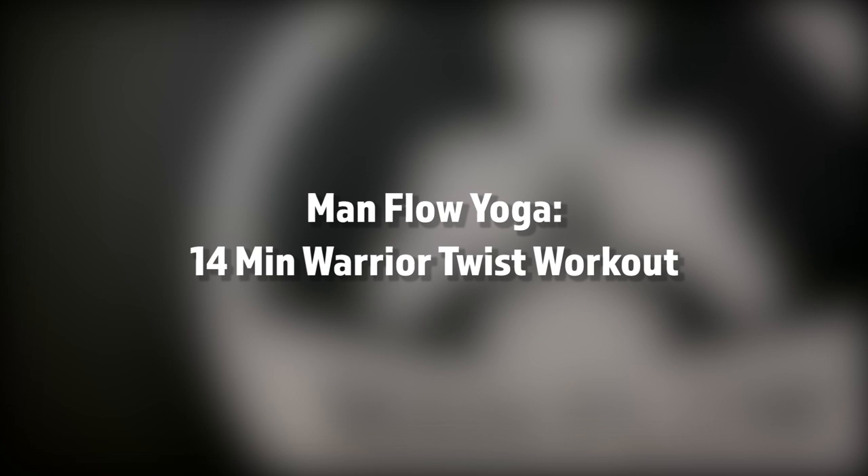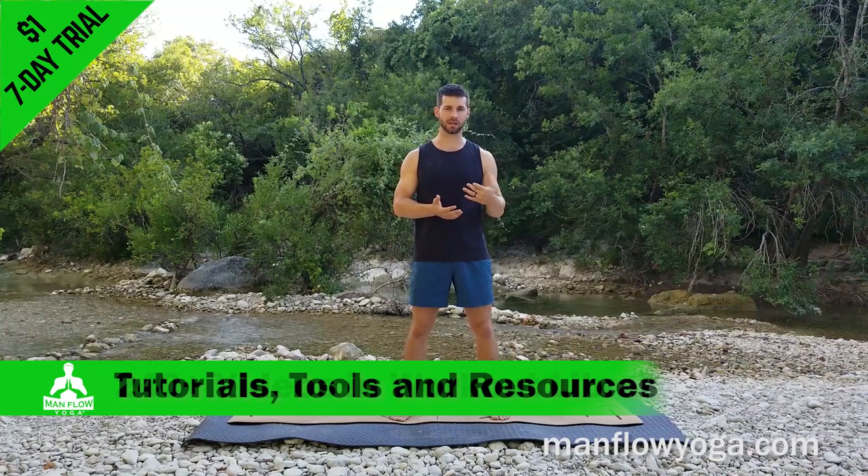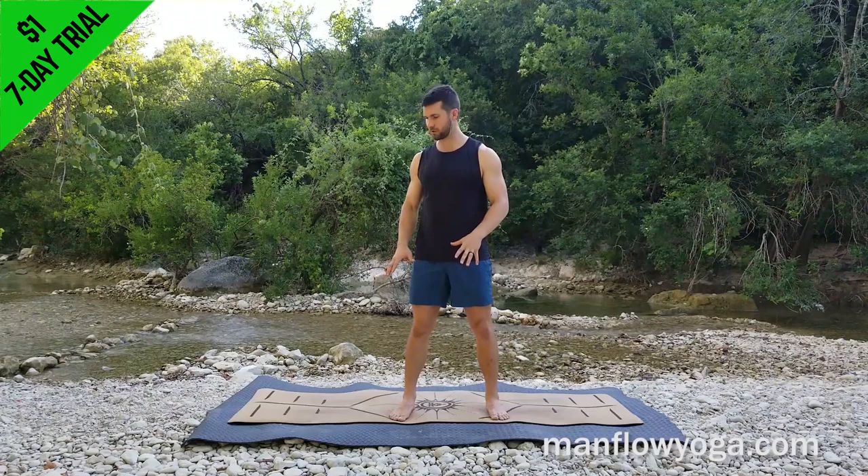Hey guys, it's Dean. Welcome to Man Flow Yoga. Today's workout is called Warrior Twist. I'm going to take you through a short but intense warrior flow, working on some warrior positions, doing some twisting, working your spine, and hopefully giving you a really nice energizing boost with this flow. I'm on a little bit of unsteady ground, so if you notice me readjusting a lot, it's probably because there's rocks under my feet. Alright, let's get going.